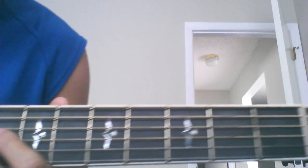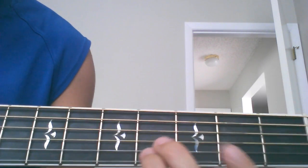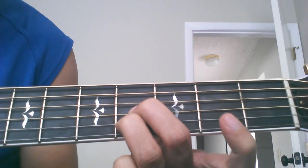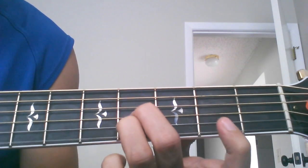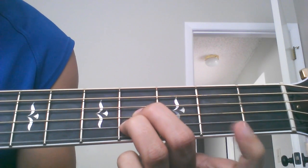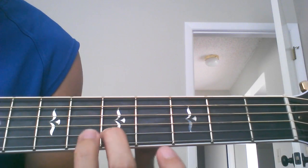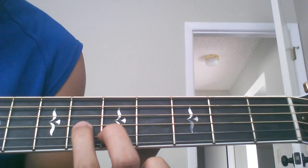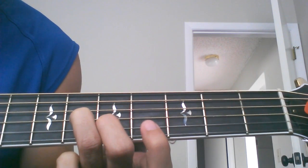The third chord is going to be a B chord. You're going to slide down to the fourth fret, same two strings - it's going to be the same as the first one. Then you're going to slide up to the fifth fret. Your middle finger goes on the B string and your ring finger goes on the G string.